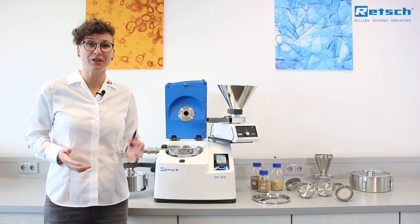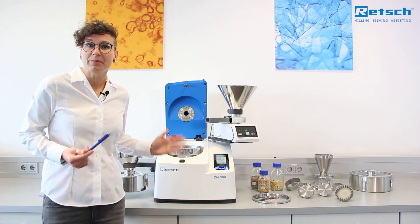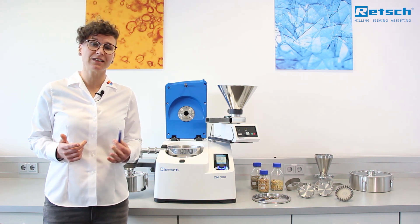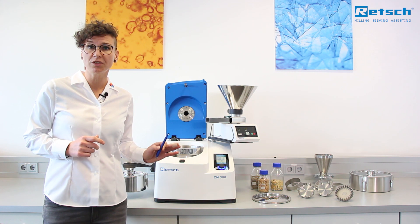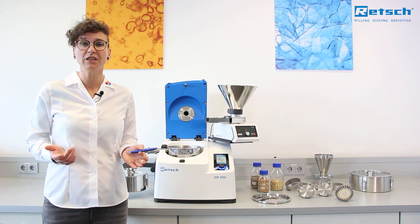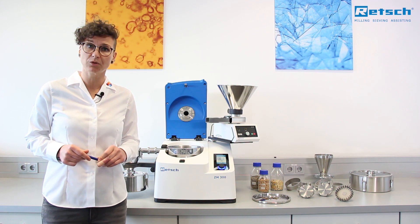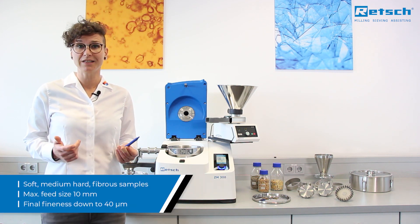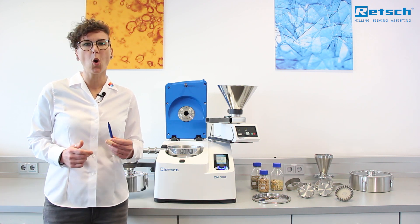Welcome to the product presentation of the new ultracentrifugal mill ZM300. Based on the previous model ZM200, which has become a worldwide standard in the food and feed industry, the ZM300 is perfectly suited for grinding soft to medium-hard or fibrous materials down to a final fineness of 40 microns depending on the sample material. The ZM300 replaces the ZM200 and takes sample parallelization to a whole new level.